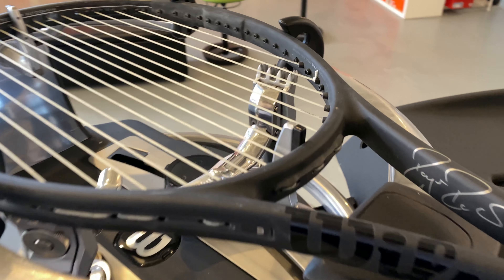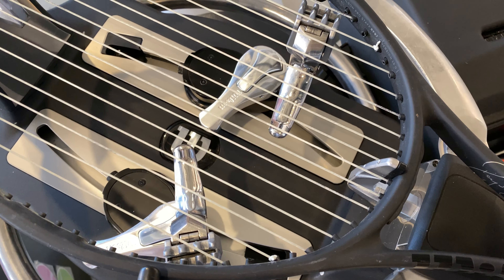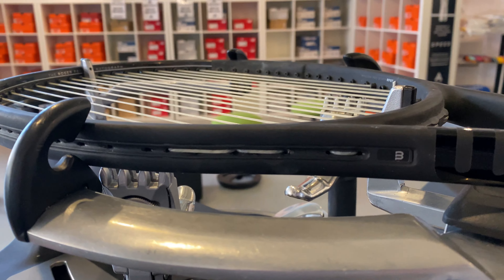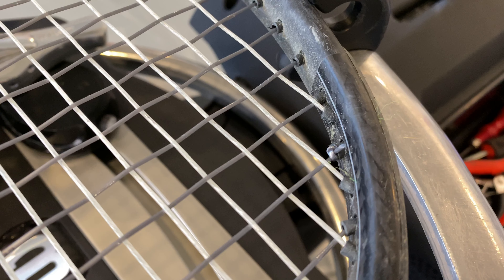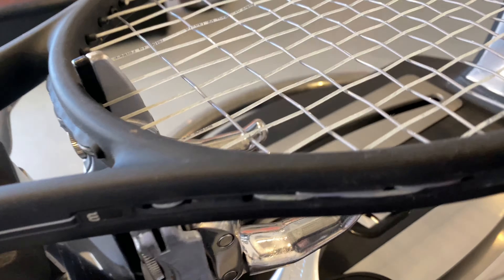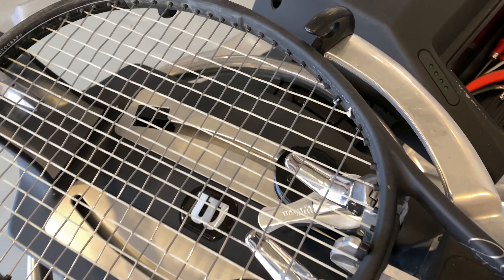As you can see here, we tie off our final 8th gut main on the nearest 7th main to reduce tension loss. Crosses are a little trickier. Note there are no crossovers on the outside of the frame. Again, we tie off as close to our final string as possible. You will see the silver cross Luxilon string secured to itself both on the start and finish of crosses. Gut on gut, poly on poly to ensure the firm poly string does not singe through the soft gut, avoiding any unwanted breakage.